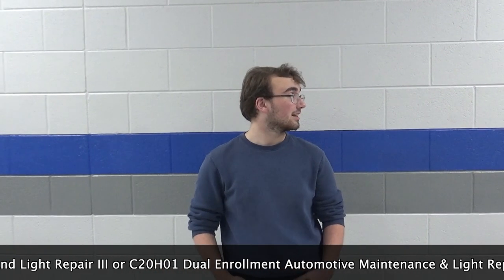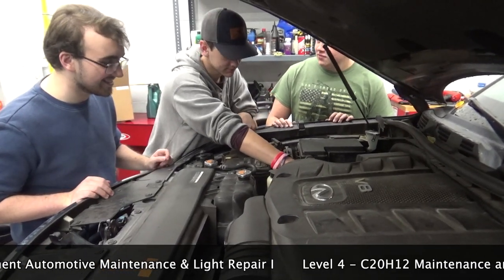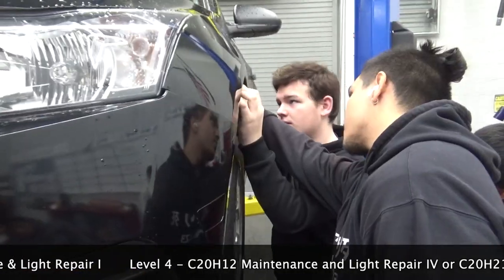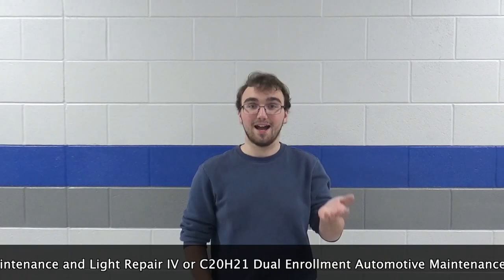I really like this class because Mr. Davis is really good about letting you figure out what you're doing. One of the first things we did, we learned how to take off the tire and change the tire. He didn't just tell us how to do it — we actually did it.